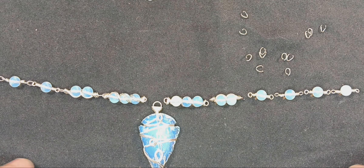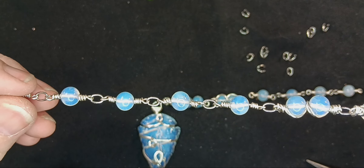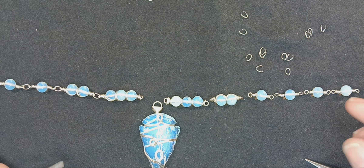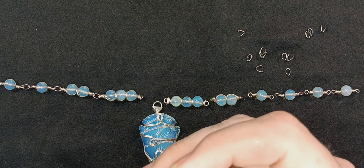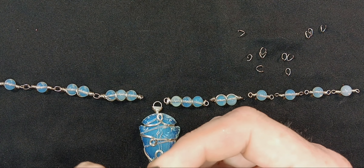I think that's enough. So I've already put this chain together. This is what it's going to look like when it's completed. We're going to hook our focal point to the end of this side of the necklace — our focal stone.